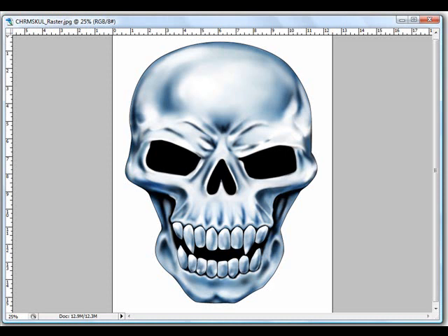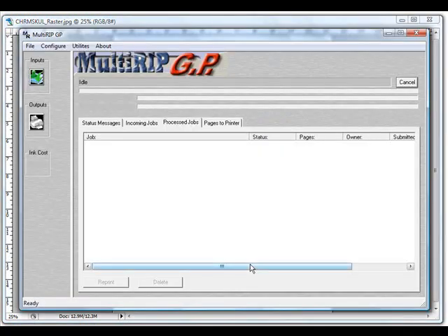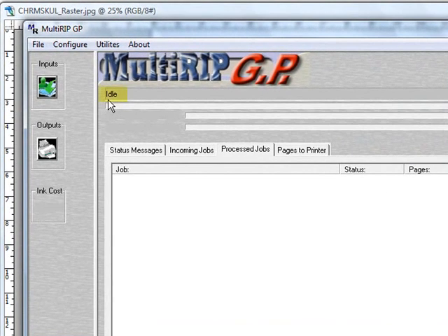We're going to use the graphic on screen right now, which comes from Great Dane Graphics, and we've already converted it into a JPEG or rastered format file. Start by bringing up the MultiRIP GP interface window. Before you open the print from application, make sure it is listed as idle — if it's processing or doing anything else, you'll receive an error message.